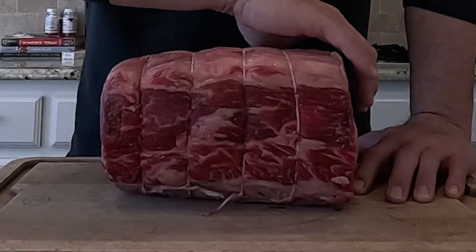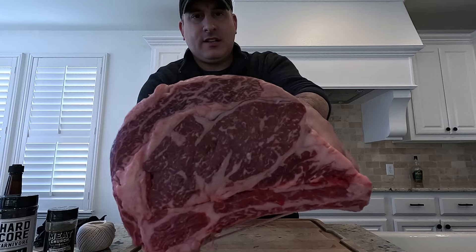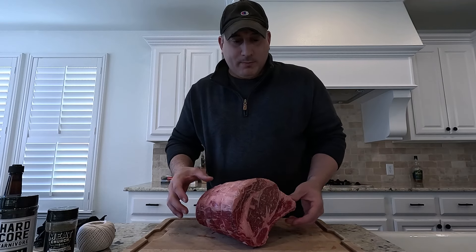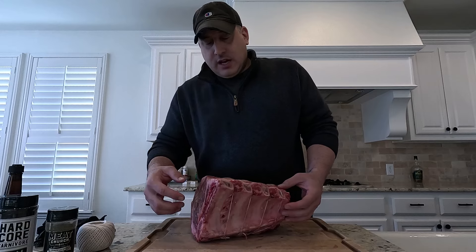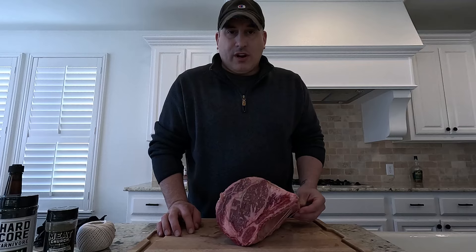This is a 10-pound Wagyu standing rib roast. You can see all this incredible fat. This is a spectacular piece of meat — this might be the best piece of meat I've ever bought. It's basically a whole bunch of rib eyes in one piece, and we have four bones. The butcher has already sliced off the bones and then tied them back up. That's incredible.